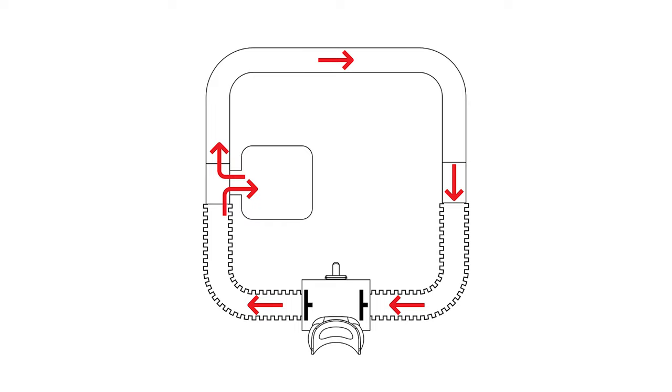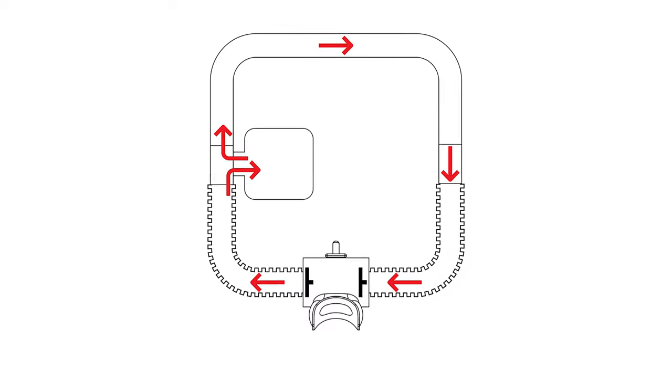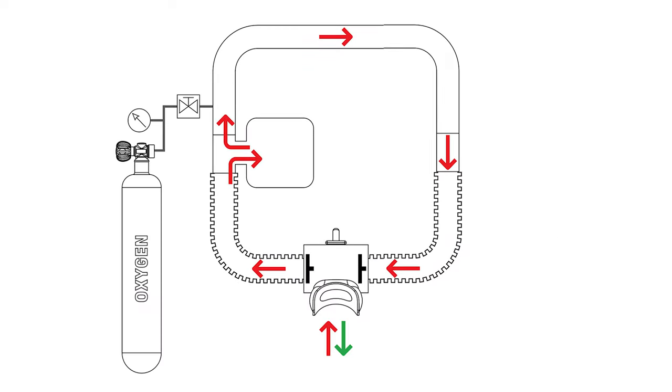Let's start with how the rebreather actually works. The fundamental way can be compared to breathing in and out of a bag. When you're breathing in and out of a bag, two things will happen: you will deplete the oxygen in the bag and carbon dioxide will build up. In order to keep breathing, you need to replace the oxygen and remove the carbon dioxide.